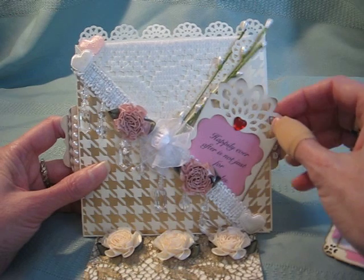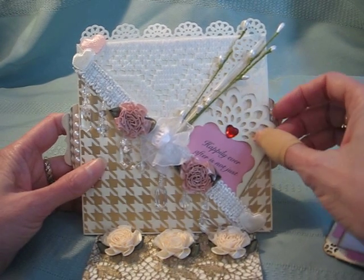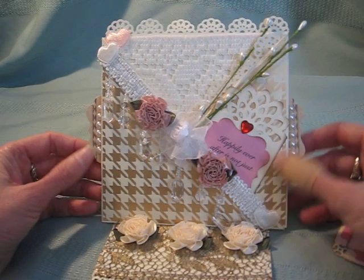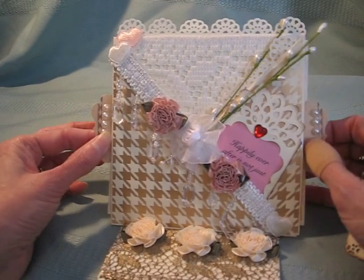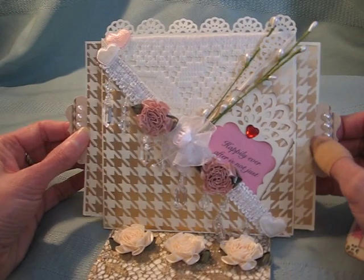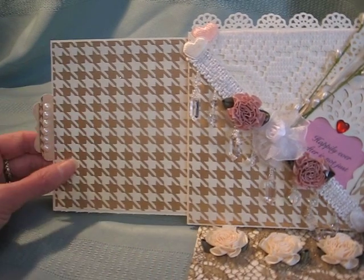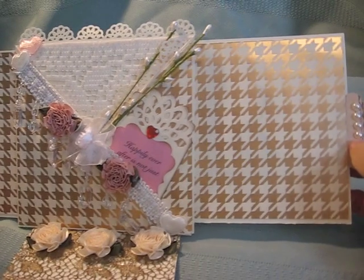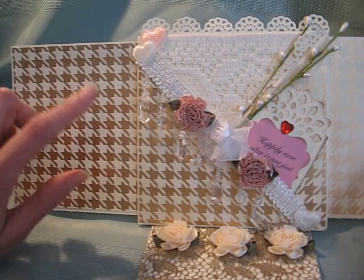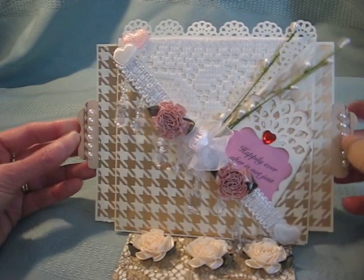This card is perfect for a 50th wedding anniversary, a wedding, or a very special anniversary. Here's the slider portion of the card — I've got some little pearls on the pull tabs and you just pull. The recipient can put photos on there, or if it's a 50th anniversary, you can go ahead and put two photos of the couple on there before you present the card to them.